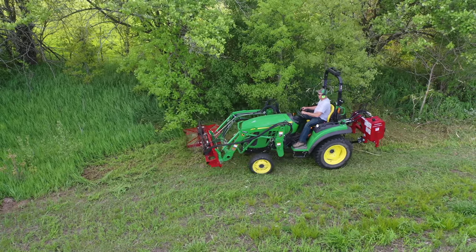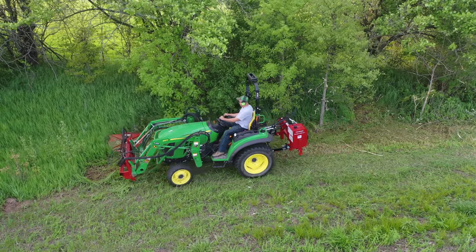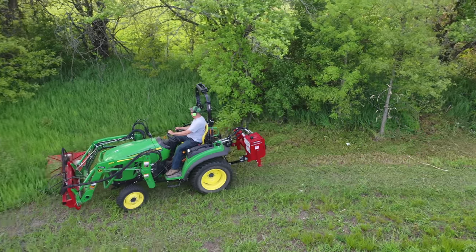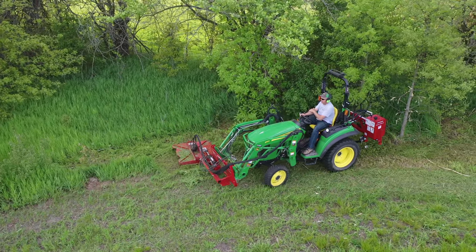I mowed a lot of this last year, or maybe some of my friends did — some of my Tom Sawyer friends that I had over mowed way back in there last year. But I'd like to keep these autumn olive trees down.